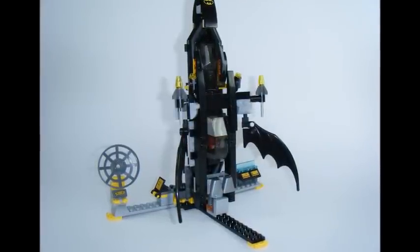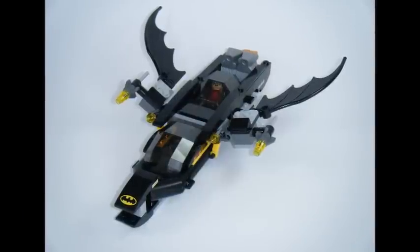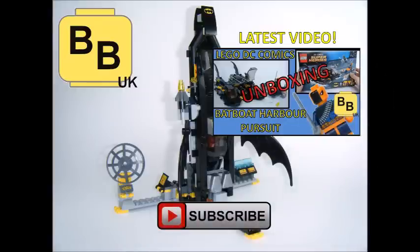Hope you enjoyed Brick Bros UK's alternative Bat Rocket build for the LEGO DC Comics superhero set, The Batboat Harbour Pursuit. Hopefully this video inspires you to make the Bat Rocket and Launch Pad, or something similar. Like, comment, and subscribe to Brick Bros UK.